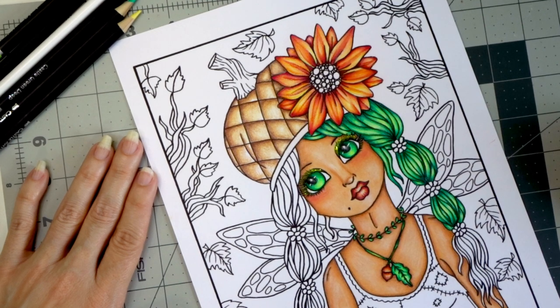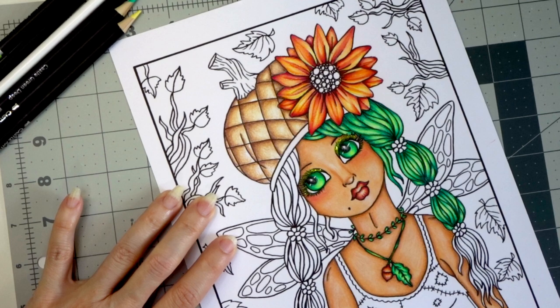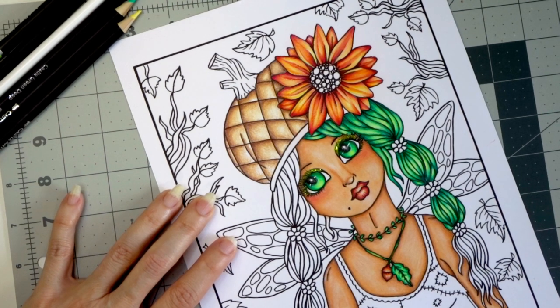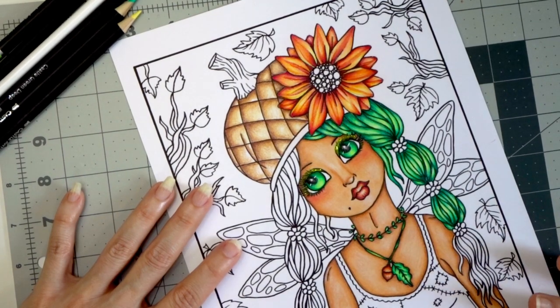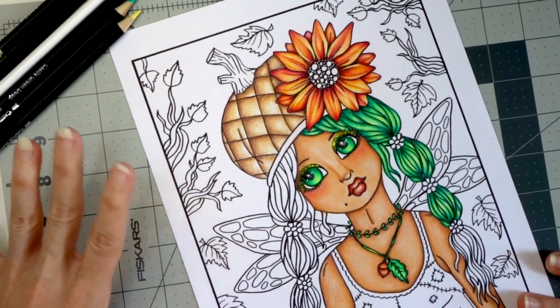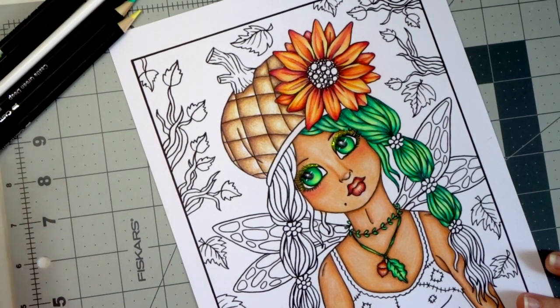Today we are going to do a video using the Castle Art Pencils because I've had quite a few people request it. I have spent the whole weekend relaxing and coloring on this page from Debra Moller's new book, Fall Fairies. I love this book — it has so many cute images in it. If you'd like to get this book, I'll make sure it's linked in the description below.